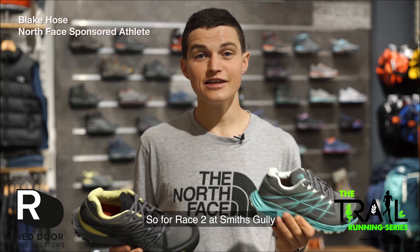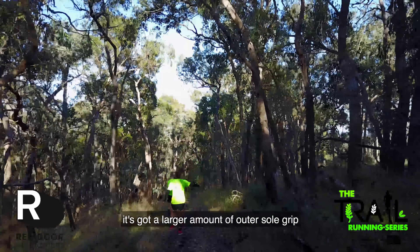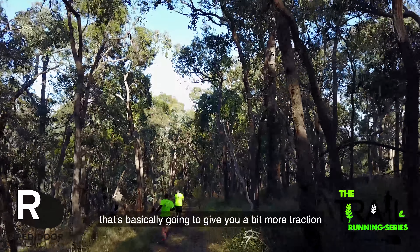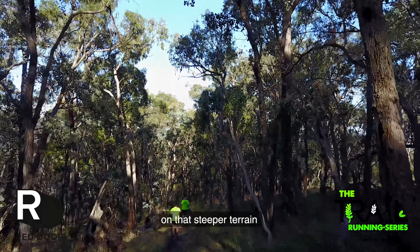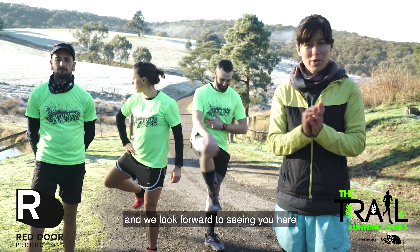For Race 2 at Smith Scully, the shoe that I'd be looking at would be the Endurance. It's got a larger amount of outer sole grip, which is basically going to help give you a little bit more traction on that steeper terrain. Get your entries in — the race is on the 9th of July and we look forward to seeing you here.